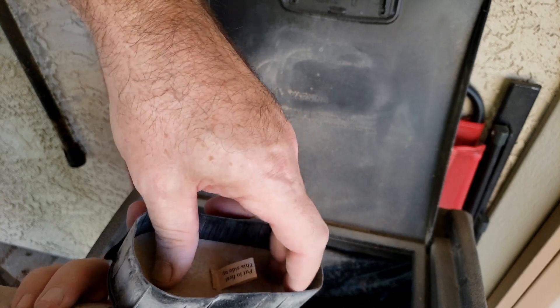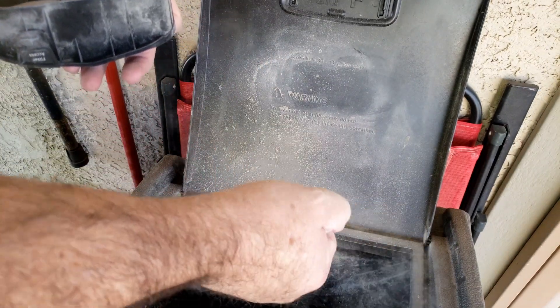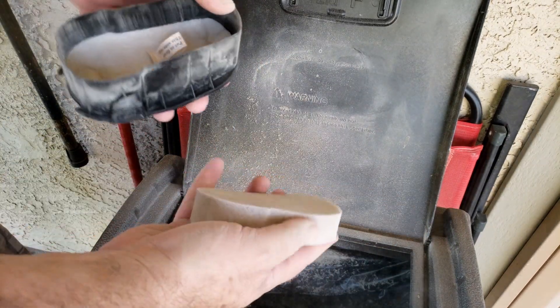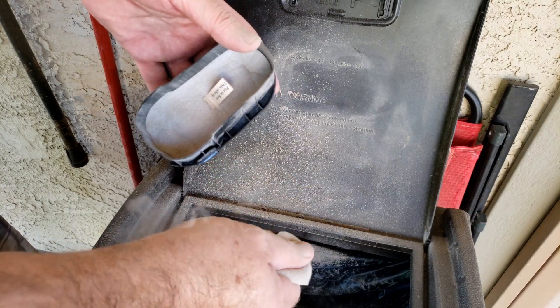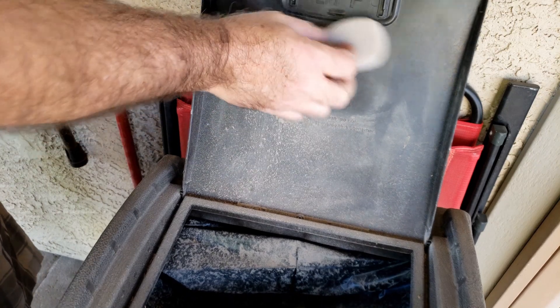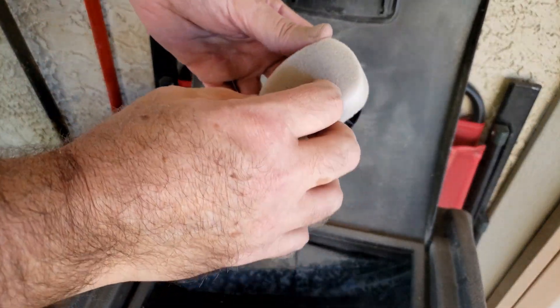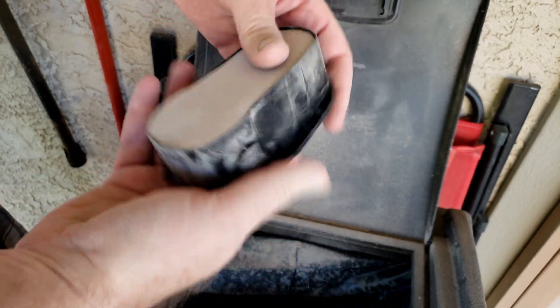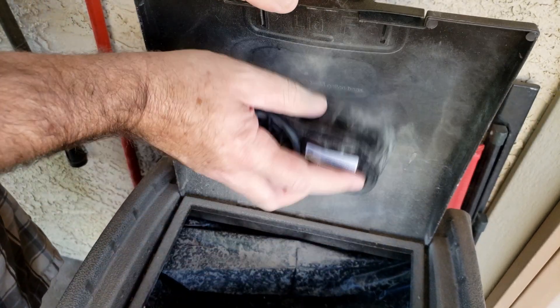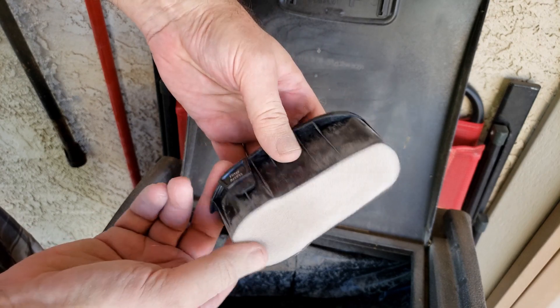This goes in with the label here. There are probably better ways to clean this out — I might want to get out the air compressor and blow this out, because it's pretty bad. All right, that looks pretty good.